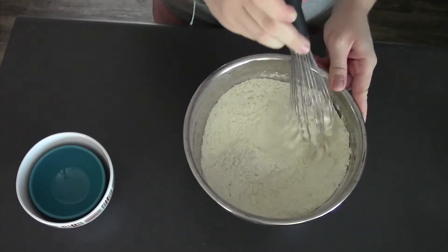I'm gonna start with my flour, which is already in my bowl. Add in my sugar and my salt. Give these a whisk together. Now I'm gonna grab my butter — all three sticks — and a bench scraper. We're gonna chop it into cubes and then add it into our dry mixture.